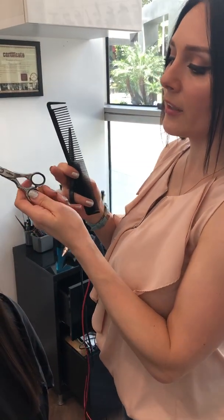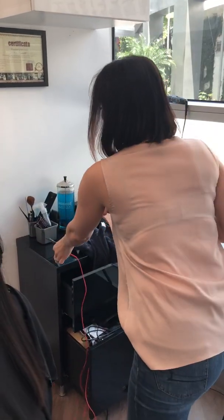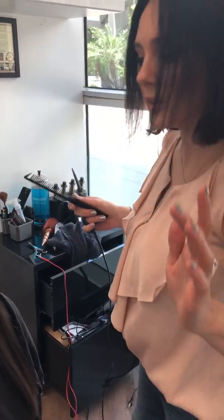We always want our clients to have healthy hair. Some stylists don't use hot scissors because they want clients to keep coming back for regular cuts, but I'm always honest with my clients. I really want to keep their hair healthy. That's why they come back anyway — even after three or four months — because once they try hot scissors, they never go back to regular haircuts.